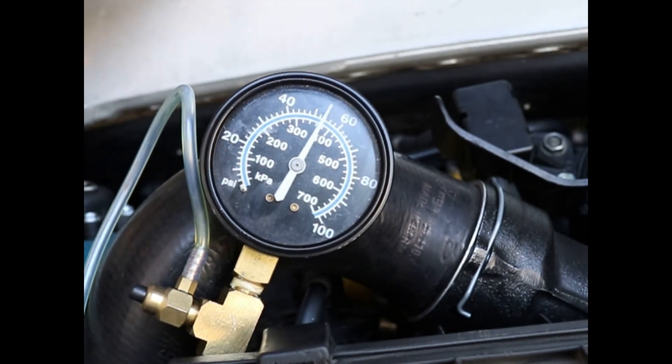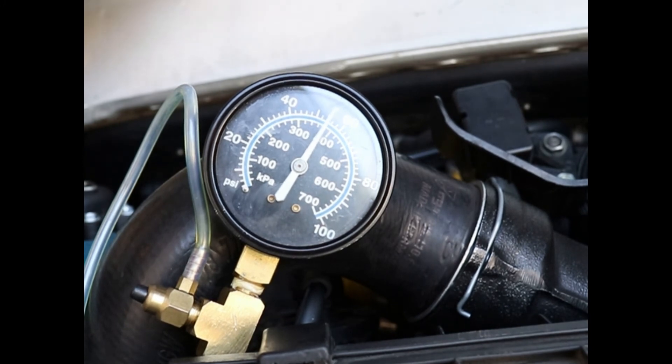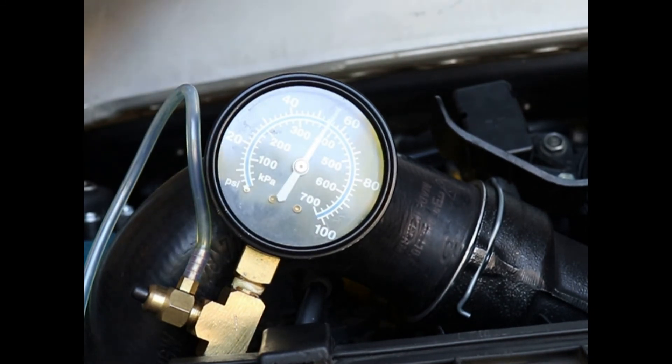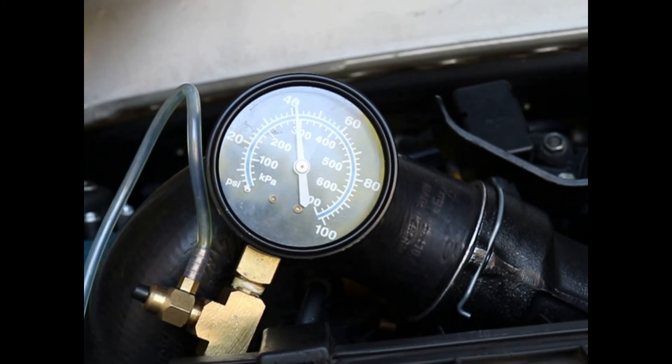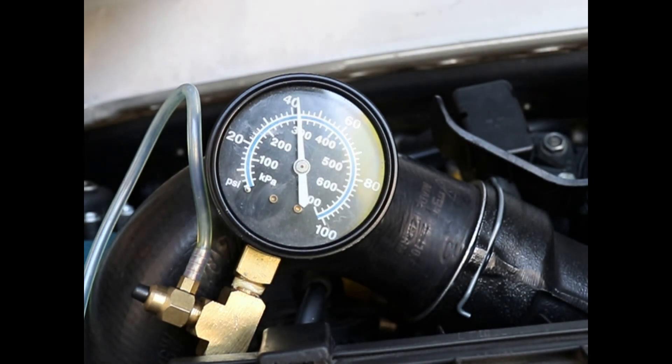Oh, that's bad — the fuel pressure regulator is bad. Yeah, that is the signature sign — it is not holding constant or steady, so that little guy is going to be changed. We'll change out the fuel pressure regulator and see how everything runs from there and see if the misfires go away. So that's where we're at. Thanks for watching!